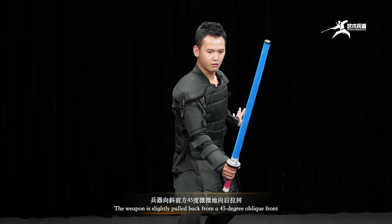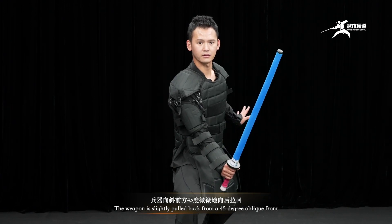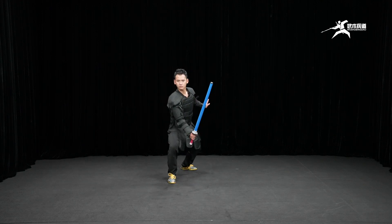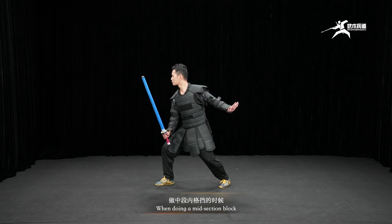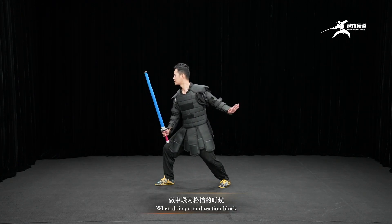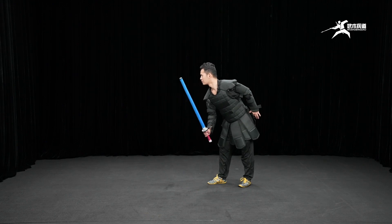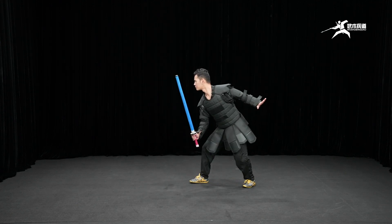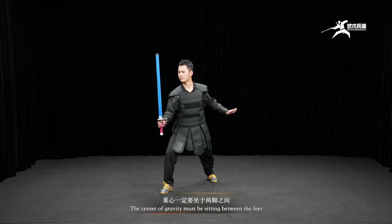The weapon is slightly pulled back from the 45-degree oblique front. When doing a midsection block, the glutes and the stride must not deform. The center of gravity must be sitting between the feet.